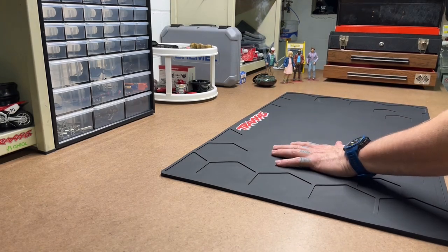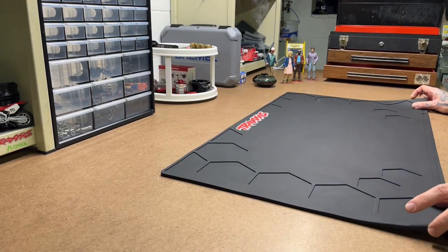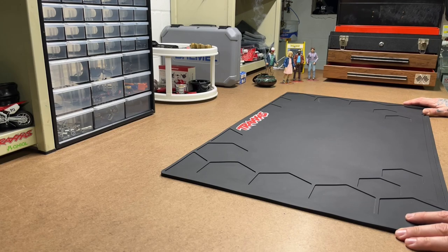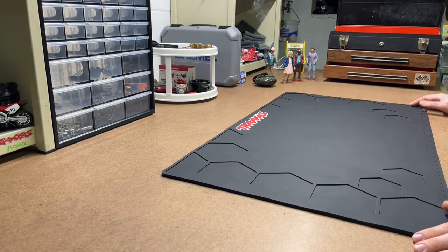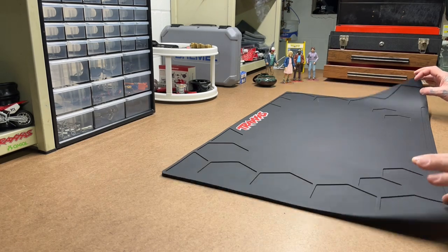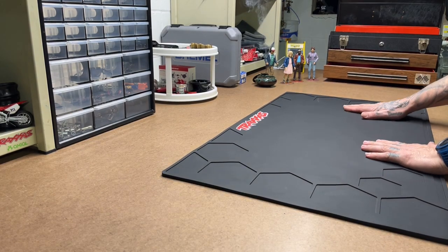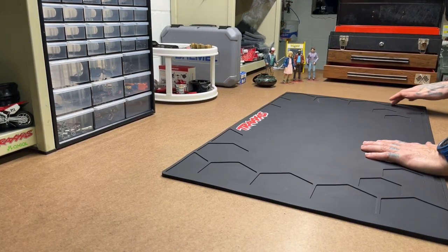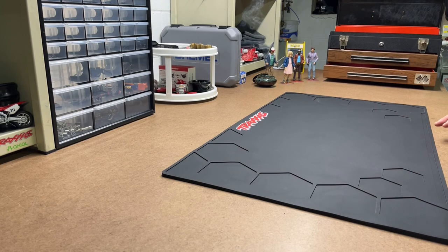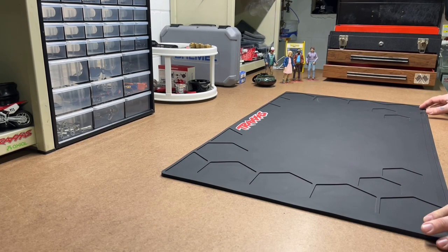How we doing everybody? Welcome back to the bench. Today I was just going to do a little rundown video of my RCs — just no particular order, just a quick rundown of everything I've got. I don't have a huge collection by any means, but I've got a few and we'll go through them.